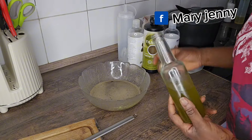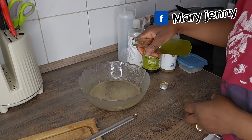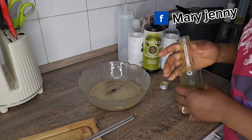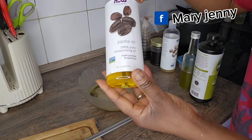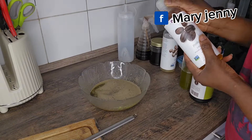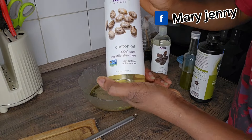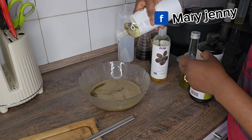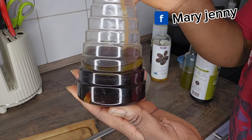I'm going to be adding oil now. So this is aloe vera oil that I make myself — it's homemade, guys. Native nim seed oil, jojoba oil, a bit of castor oil, and a bit of clove water.